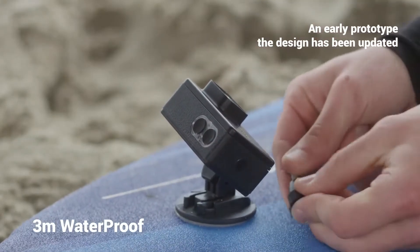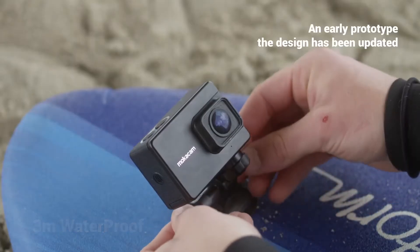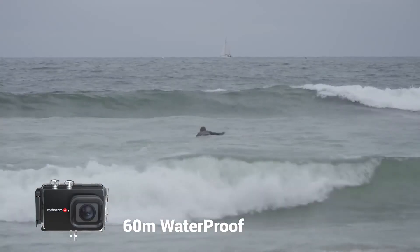MochaCam Alpha 3 Pro allows you to shoot up to 3 meters underwater, or up to 60 meters by attaching the waterproof case.